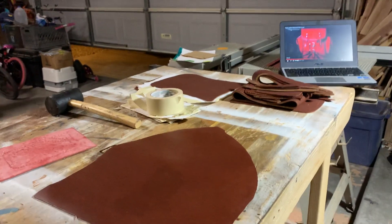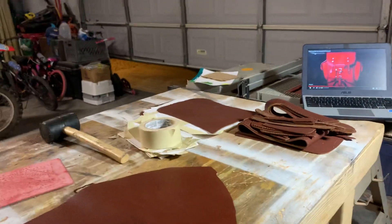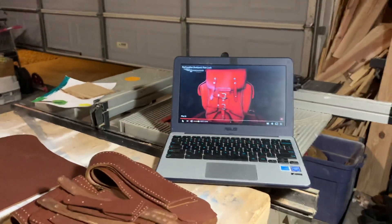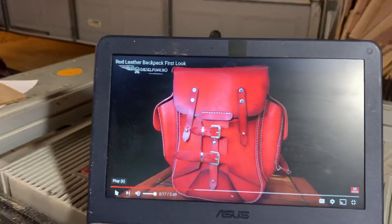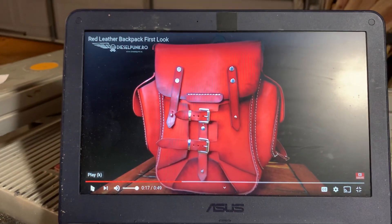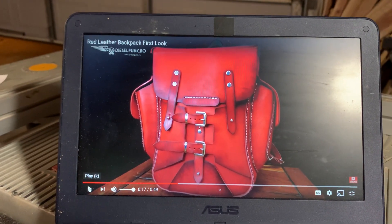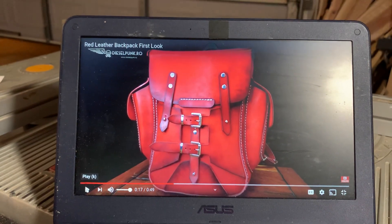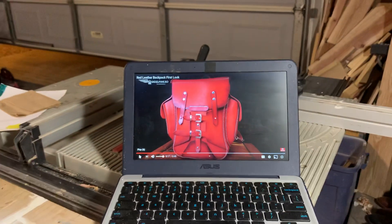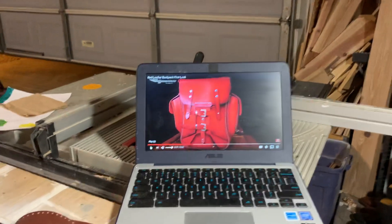Other than taking some scrap pieces of leather and sewing them together, I am working on my first project which is going to be this bag right here. This bag is produced by somebody with a pretty significant YouTube presence known as Diesel Punk Ro, called their red bag. The minute I saw it I thought it was stunning and good looking, and I wanted to make my own. Though this is identified as an intermediate level project, I thought I would go ahead and make it my first leatherworking project.